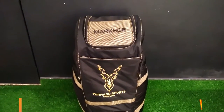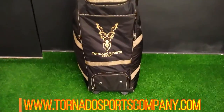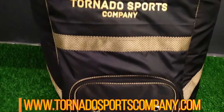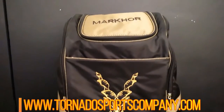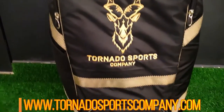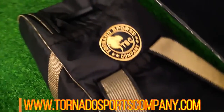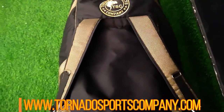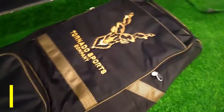This is our Markhor Bag. If you want it, you can order it online on our website. You can also contact us on WhatsApp and send your name, number, and address. We offer home delivery and cash on delivery. Bank transfer and cash payment options are also available.